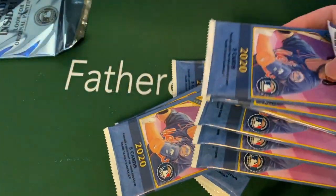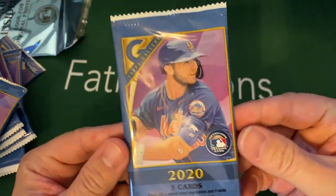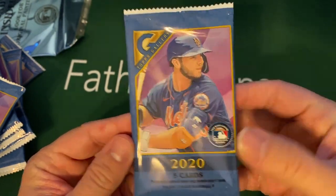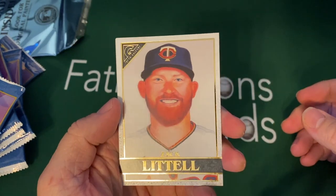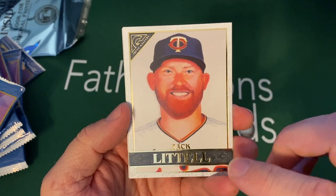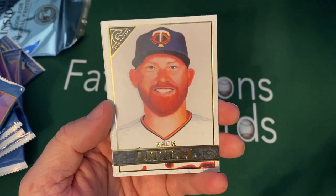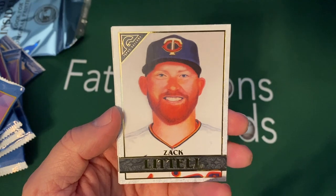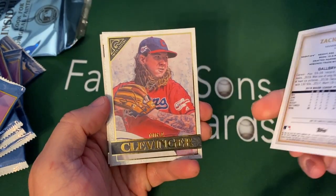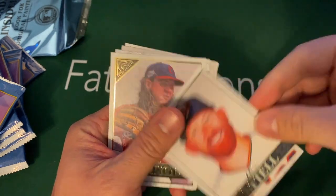There's a whole bunch of packs in here. It won't take too long because there's only five per pack. I really like this design on the package. I'm going to start opening some and the boys are going to start opening some — they'll hand them to me and we'll go through them together. Here's Zach Littell. I like this bar with their last name on it. These are all artist interpretations — drawings done by different artists. Some are more literal and some are more of an artist's eye, but they're always really cool.